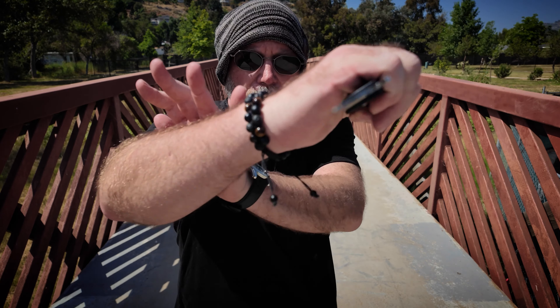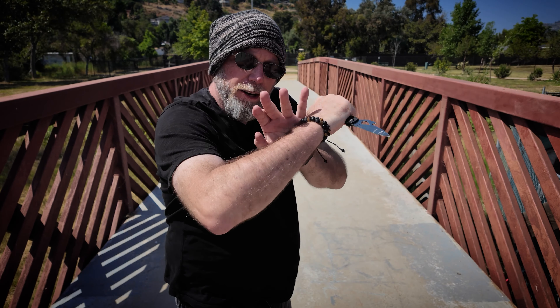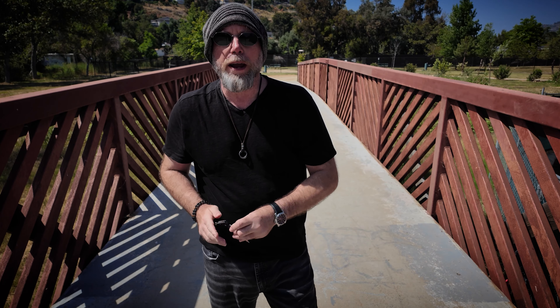The first option we're going to look at is drawing and shooting straight in with a reinforced stab in this manner to create distance. I'm drawing, chambering here in front of my sternum, and then pushing straight forward to move the opponent away from me.